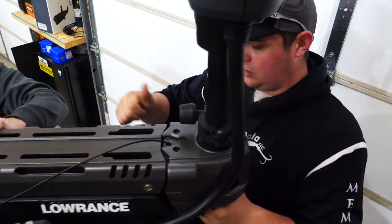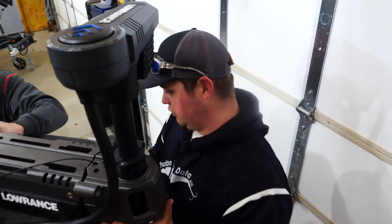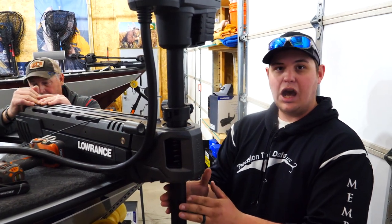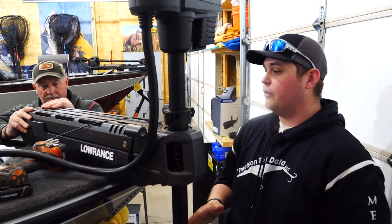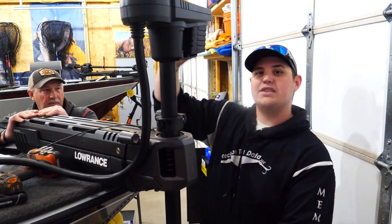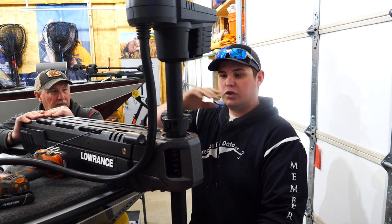If it's too close to the boat and there's a little bit of flex in the shaft, it'll come back and hit the boat, and we don't want that. So we want to make sure it's mounted plenty far out from the bow of the boat. The other really important thing is the power head needs to be inside the gunnel of the boat when we fold it up.